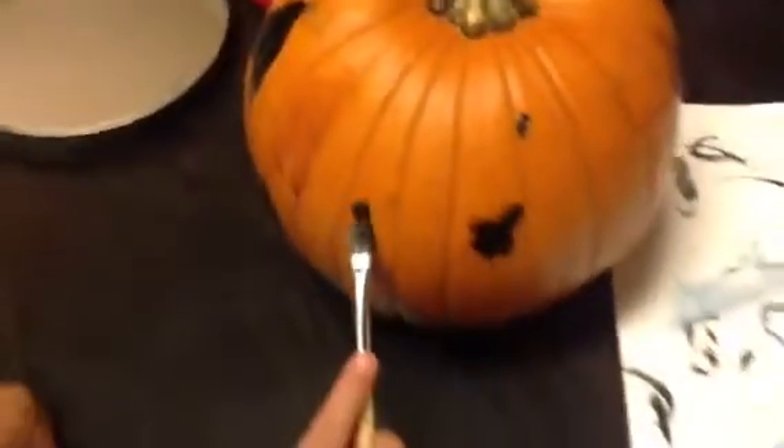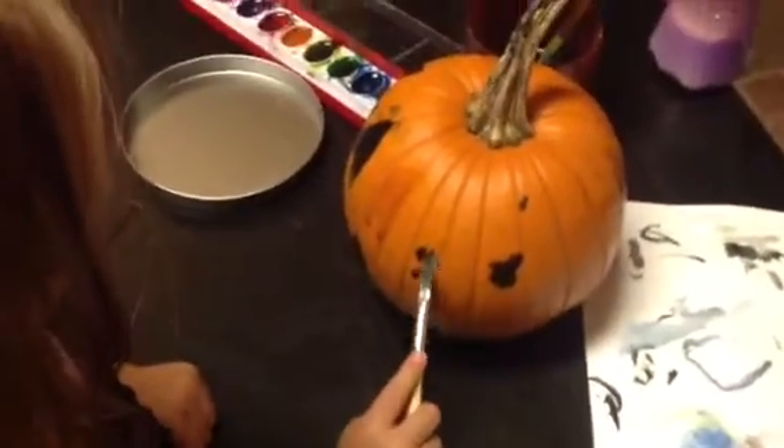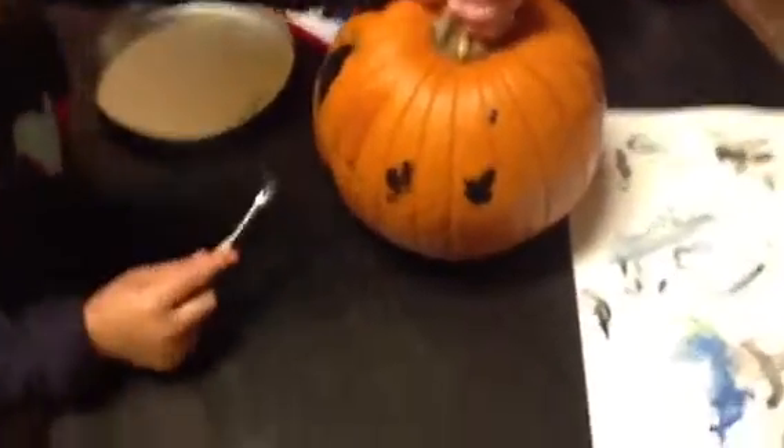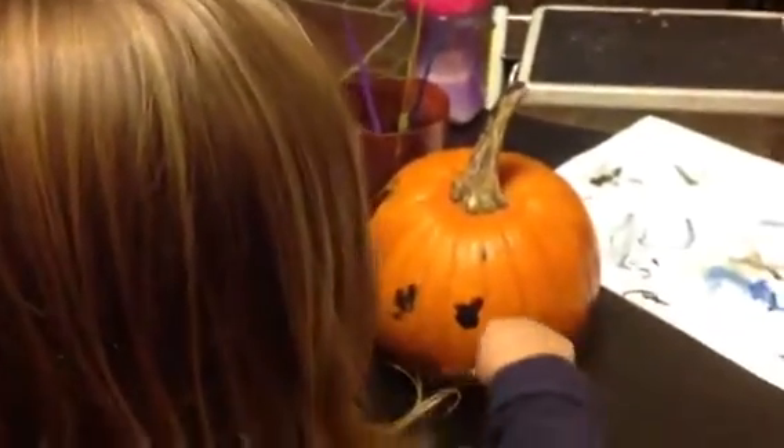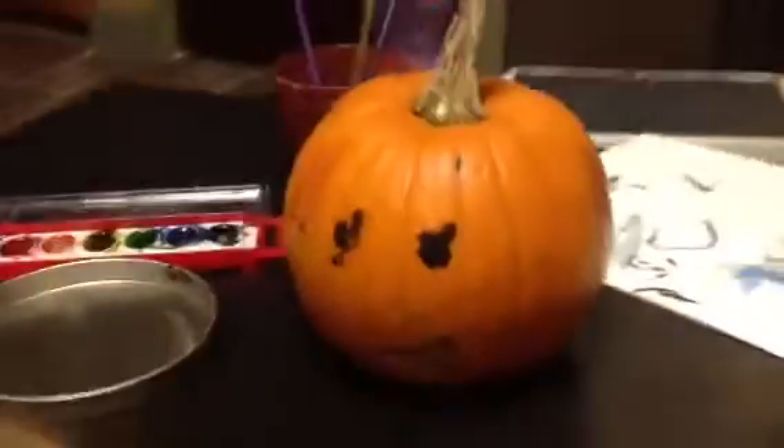You're going to paint some eyes? You put some eyes on there. There's one eye. Do another eye, right here. Put an eye right here. Cute. Okay, now let's do a mouth. Put a mouth? The mouth goes right over here. Put the mouth right there. Is there a mouth? Oh, look — it's a pumpkin face.